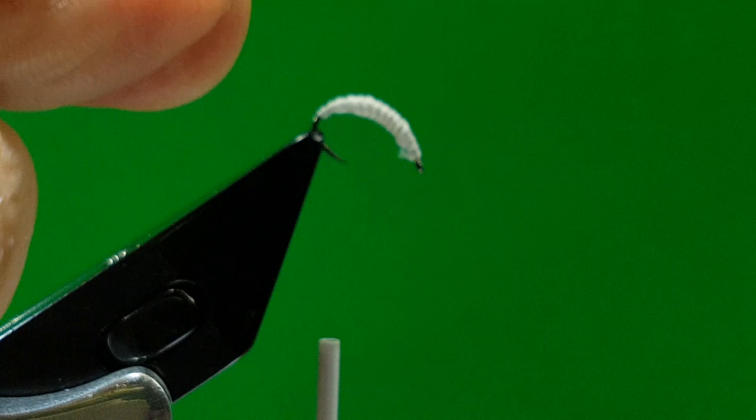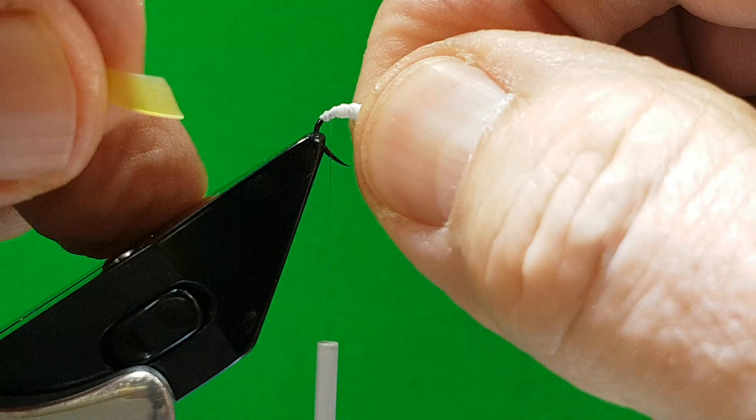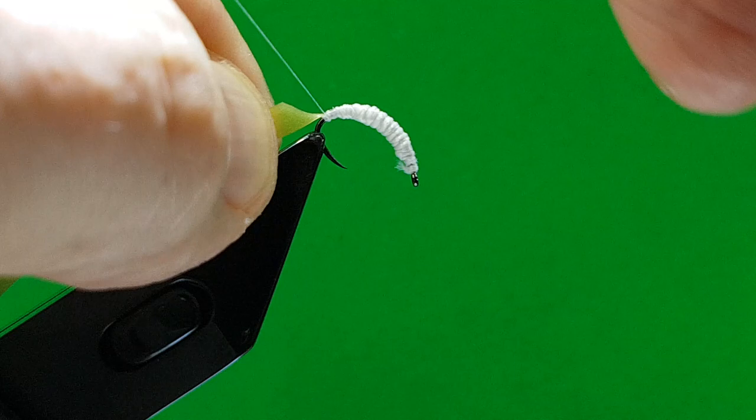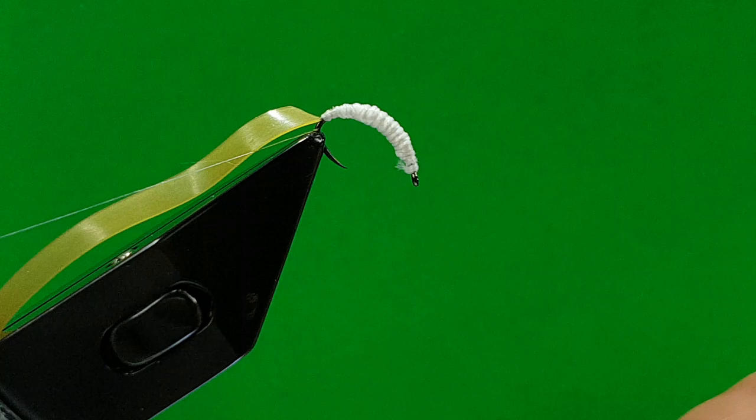With the nymph skin, cut it at 45 degrees, which helps you tie it in better. You've got a thread at the back which will be your rib, and a thread at the front. Angle your hook — makes it easier to tie in. Just catch your tip, one, two, then stretch it back, take your thread off the back, and it gives you a really neat finish. If you've got a nice vise like mine, you can hang the thread behind the handle.